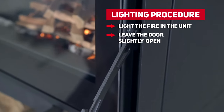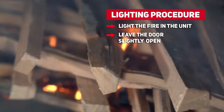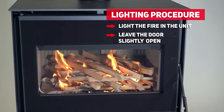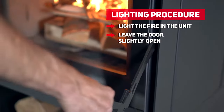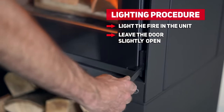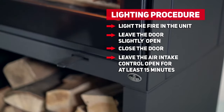Leave the door slightly open for several minutes. The more the flames catch on the logs, the easier it is for combustion to continue once the door is closed. Once the wood is well ignited, close the door and keep the air intake control completely open for about 15 minutes.